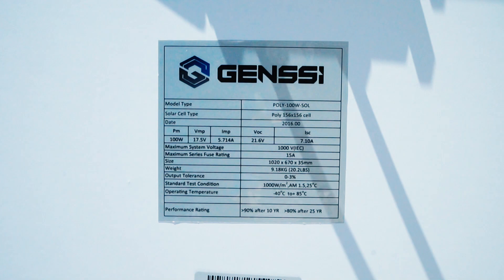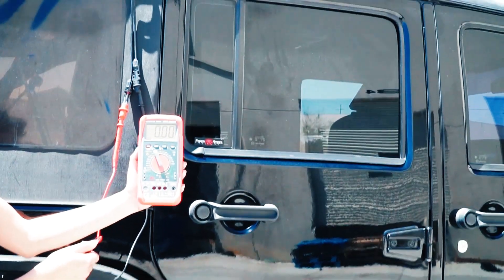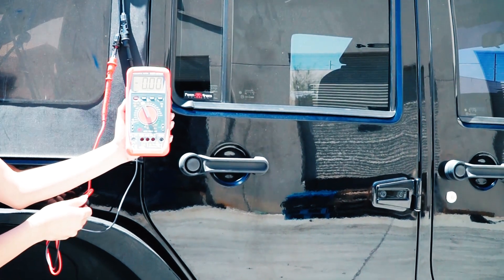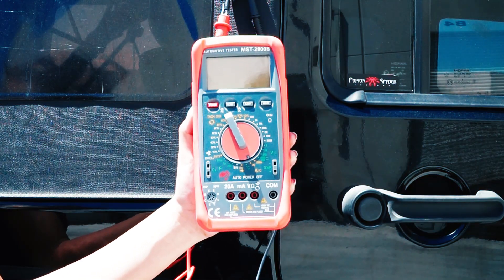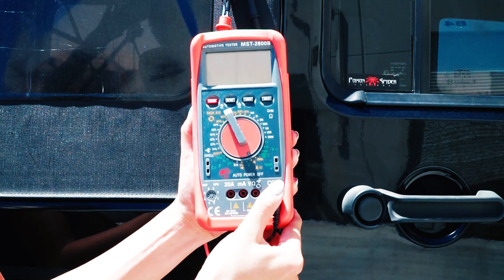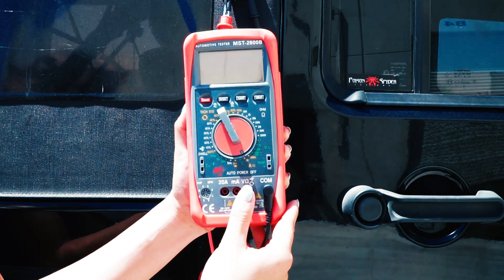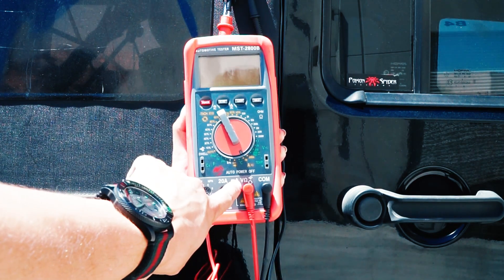So we'll go ahead and get the test started. We have the solar panel on top of the Jeep connected to our voltage meter. To test the solar panel, first you have to insert the terminals correctly. We start with the ground, which is the black wire, and it goes into the COM section. Then, since we're testing for voltage, plug the red terminal into the voltage input — there's a V marked next to it.